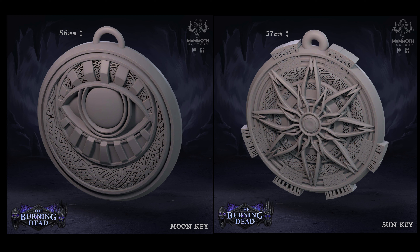Moving across onto the props, you also get a moon key and a sun key. This is great if you're doing Dungeons and Dragons and playing along with the 5e adventure — you've got something to play around with for players that adds a little bit more immersion. They're really nicely detailed props, and some people really love to have that, so for those of you who do, you're pretty much going to love that.